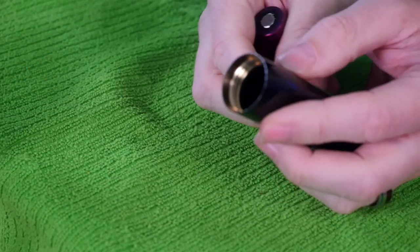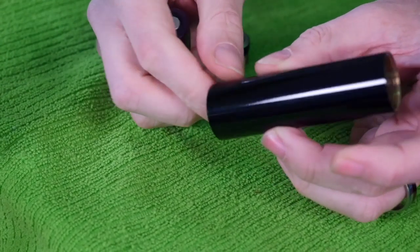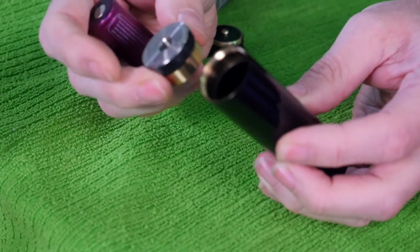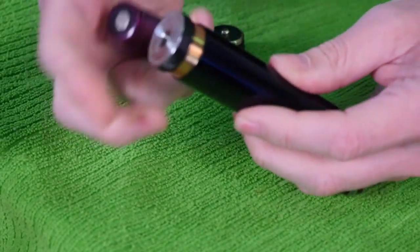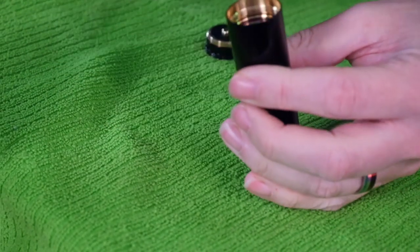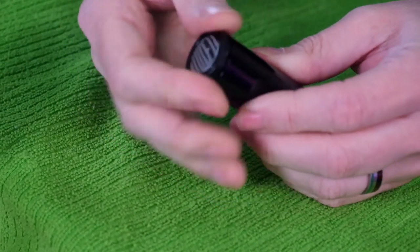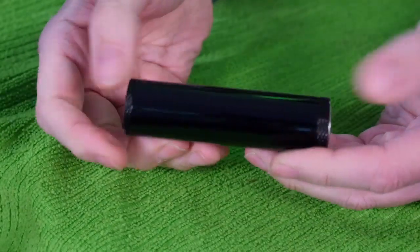If you want to use an 18650 battery with the Soul Keeper, you want the recessed threads on the bottom. Take your top cap and screw it all the way down in. Take your 18650, positive side towards the 510. Then take your switch and screw it down just like this — and you're in 18650 mode right now. No battery rattle, no nothing.